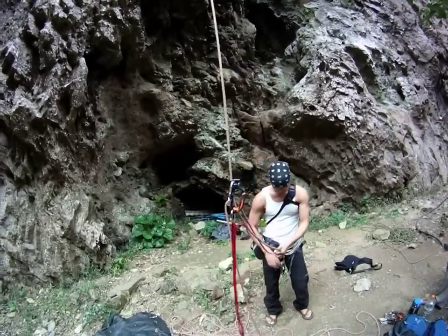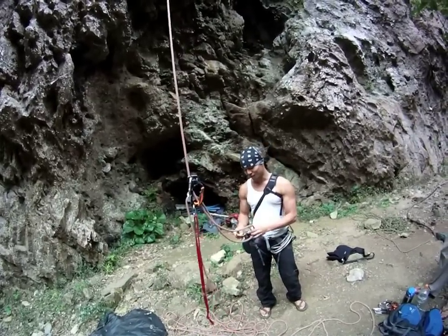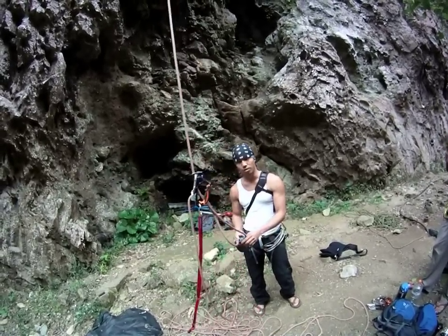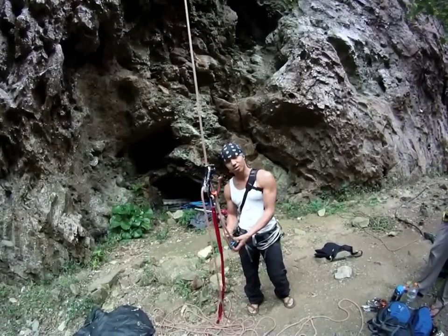And with this one, take a grigri and plug it into your system. For the grigri, I like to put it through the top and bottom loop of my harness. If you want to use the main one, you can. Personal preference.